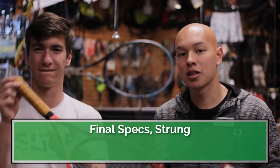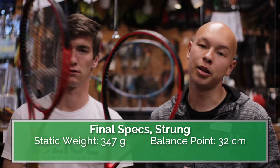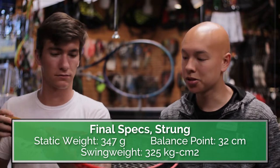I'm excited — I can already feel that it's more solid on contact, and I feel like I'm going to have a lot more confidence taking bigger cuts at the ball and actually doing more damage out there. We matched both rackets to the same spec: 347 grams, 32 centimeter balance point, and swing weight of 325. We'll see how that goes.